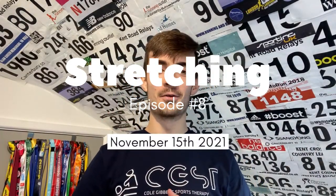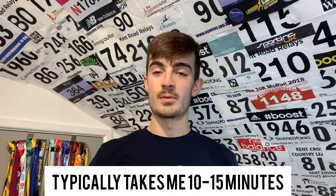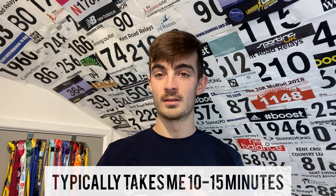Welcome back to another video. Today's video is all about my stretching routine — it's the routine I do after every single run. I think this is the best condensed stretching routine you could do. I find it gets me ready for my next run; I feel so much better in the next run when I've done this stretching routine the day before.